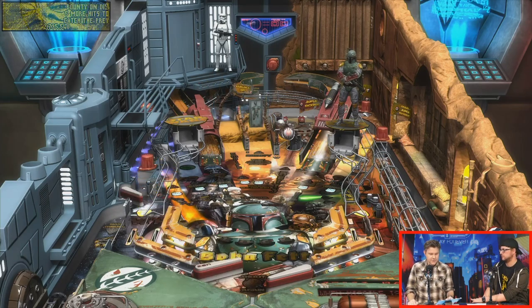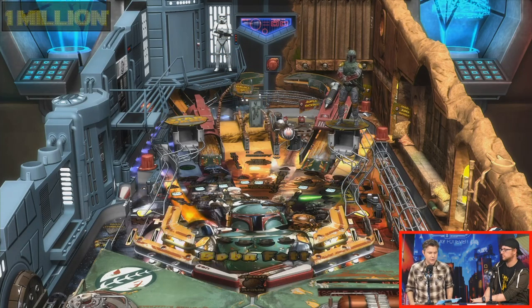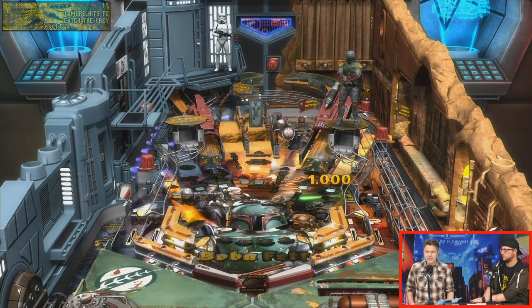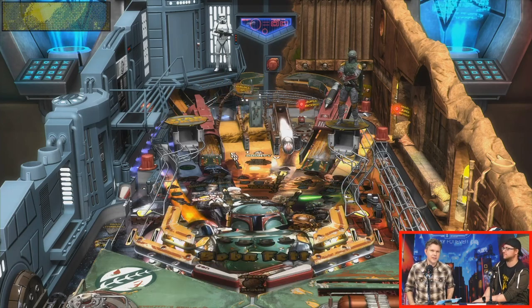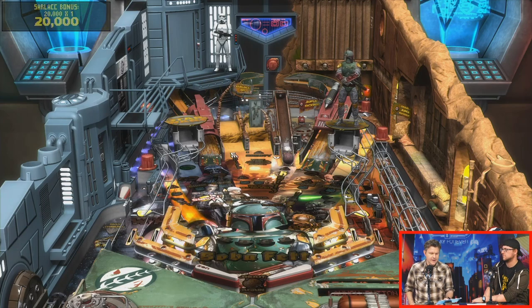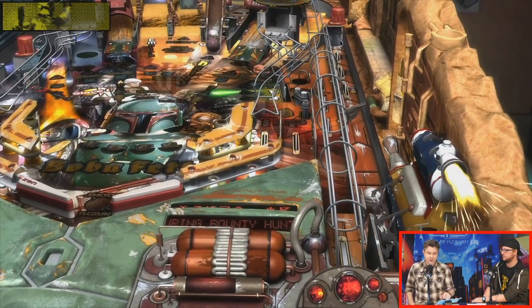Someone asks if I remember the RTS Star Wars Galactic Battlegrounds and what Tommy and I thought of it. I do remember the RTS — I get it confused because there were a few RTS games set in the Star Wars universe. I can't remember which one I liked the most, but there was one really good one. I can't remember those scores for sure.